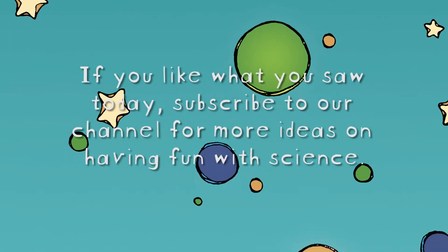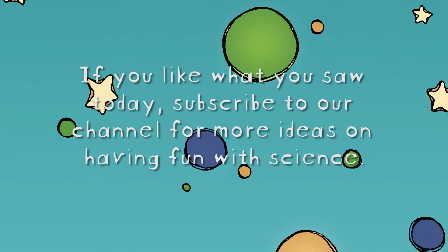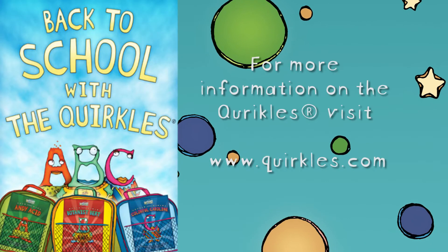For more Quirkle's experiments, watch our YouTube channel or visit Quirkle's.com.